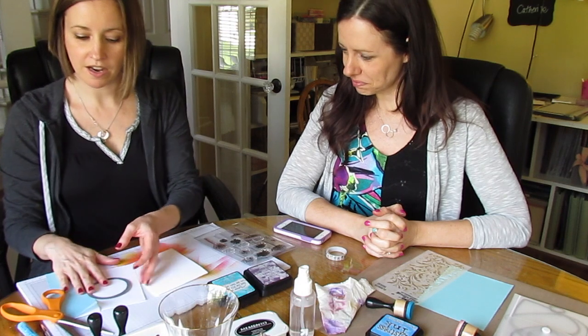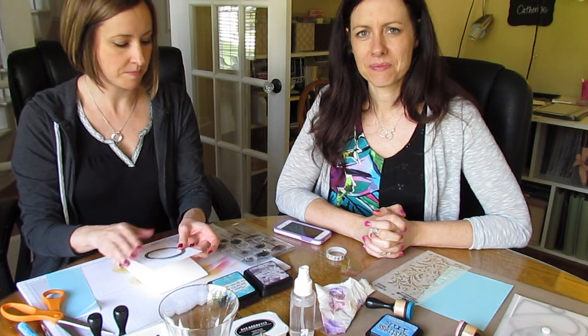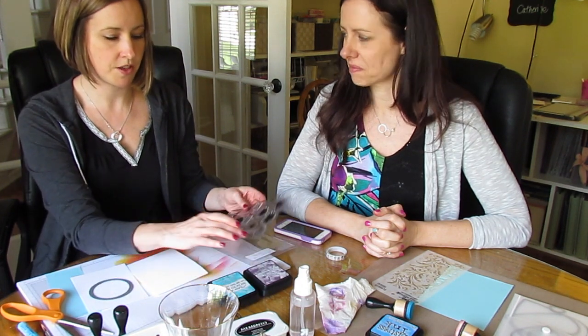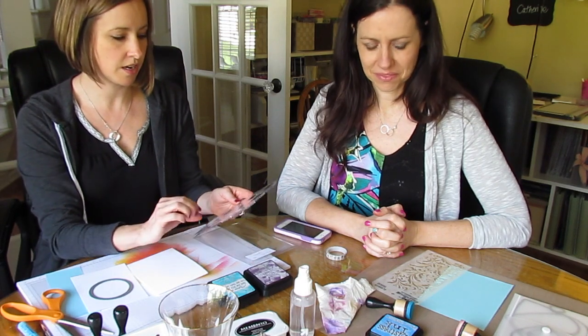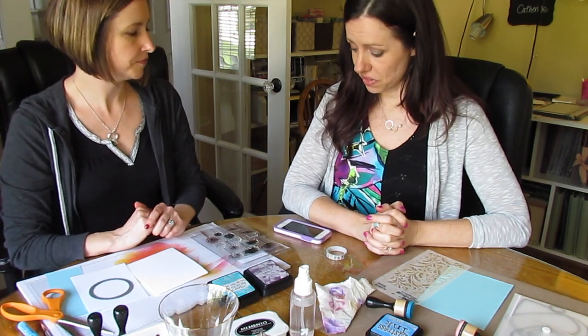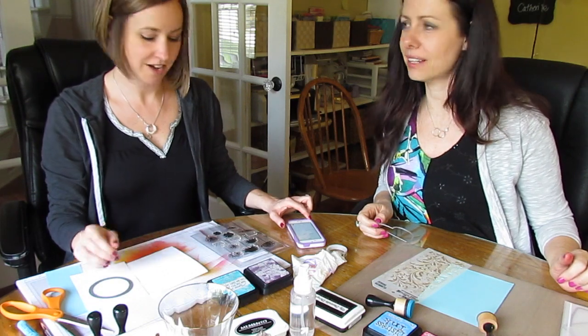I have a circle die from Little Anchors. I'm thinking of die cutting this and using that as a mask. I have some distress inks in Peacock Feathers and Dusty Concord. And I have Flower Sparks by Penny Black. I'm going to make a one-layer card. Do you have the timer? Are we going? Ready? Start.